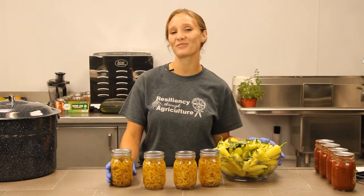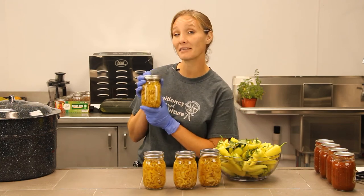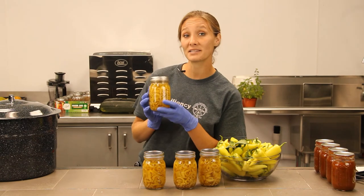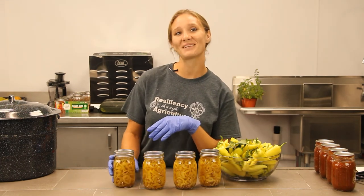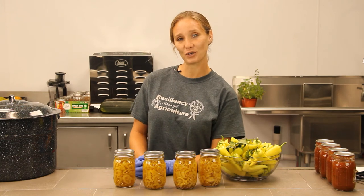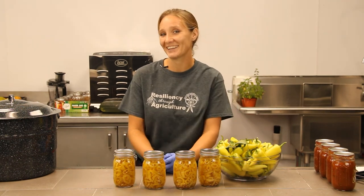So there you have it folks — from fresh garden banana peppers to pickled beauties. If everything turns out well you should have something like this as your final product. I actually canned these about a week ago so they've already gone through the marination process and I can't wait to open one up. I hope this recipe was simple enough to follow and that you can implement it in any of your future home cannings. Thank you so much again and we hope to see you back in the kitchen.